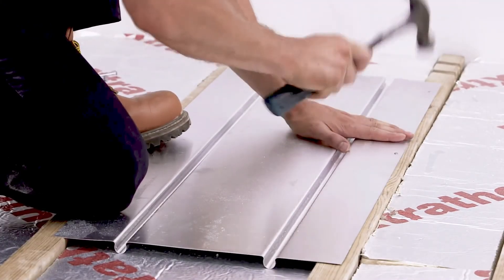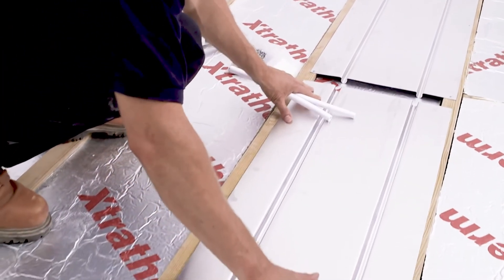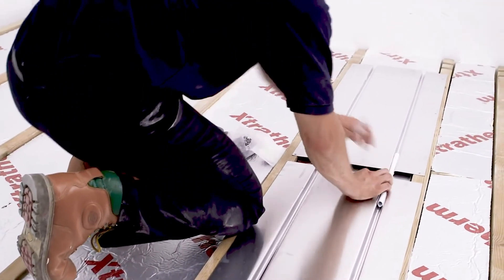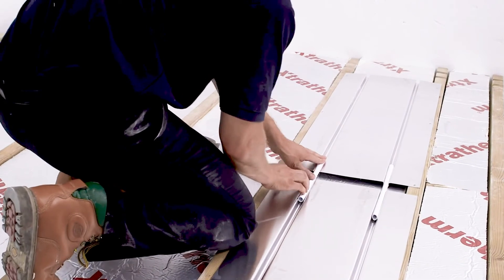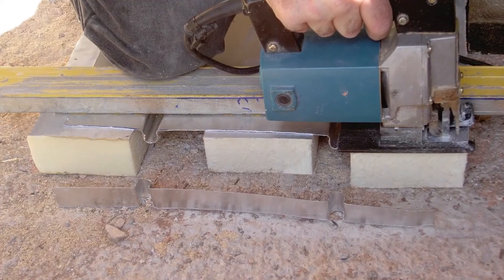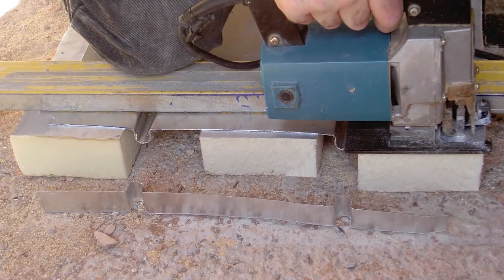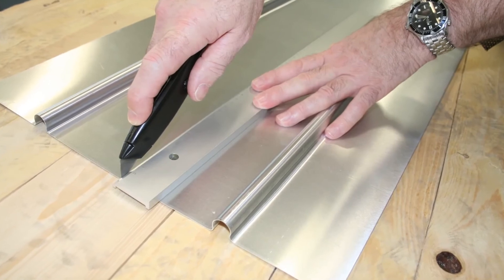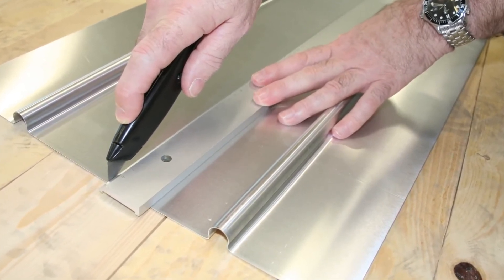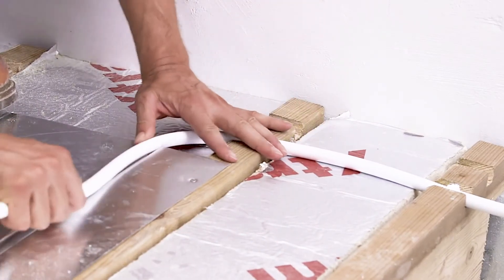Whichever fixings are to be used, care must be taken not to let the fixing protrude above the surface of the plate. Leave a 25 millimetre gap between the plates and line the grooves up with a short length of pipe laid in the groove. The plates can be cut easily across the width by fully supporting the plate and using a jigsaw. A sharp knife can score the plate along its length enough to allow the plate to be bent and snapped. Start at the perimeter and work to the furthest circuit to be installed within the zone.